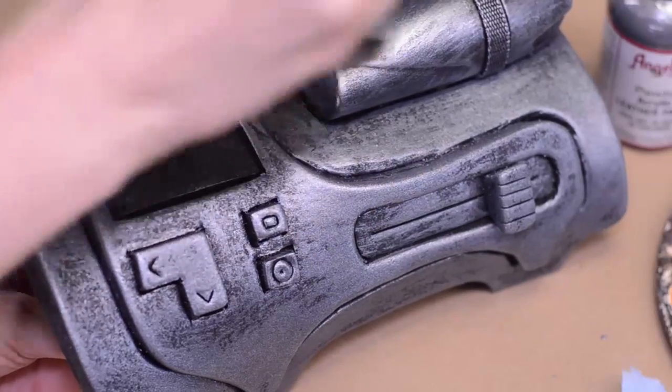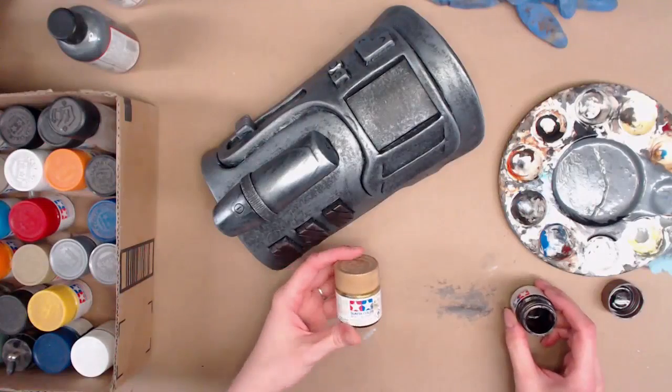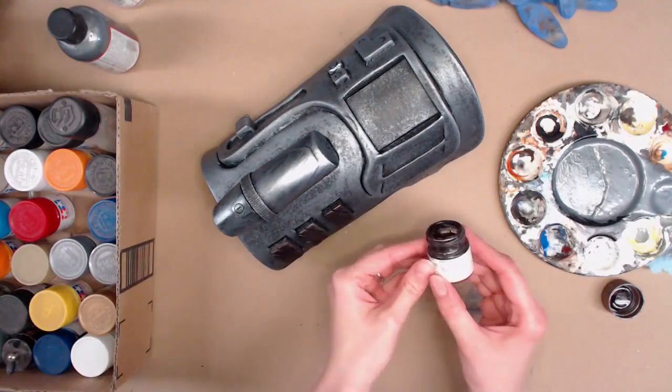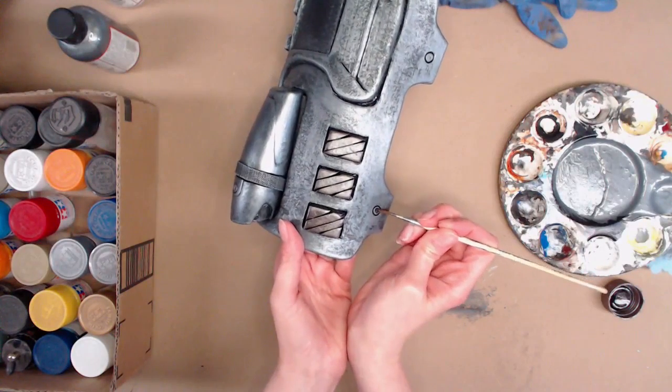Having a darker base color when you're doing silvers really helps sell that metallic look. I broke out some of our Tamiya paints because we have more metallics in them — I have a little bit of a bronze and I'm just lightly brushing it on some of the raised-up button things and on the little rivets.